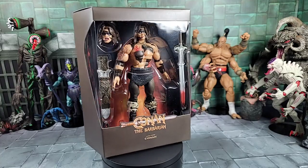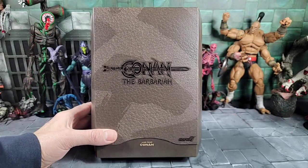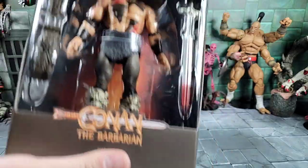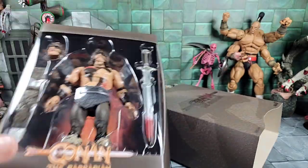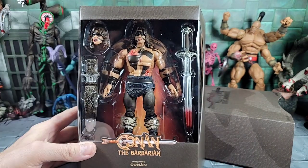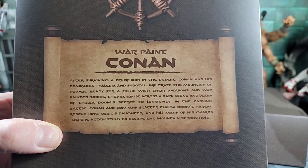I love the box, the art, and it comes with a spare head. The box has this cool cover that kind of looks like a book. The pull cover slides off like so. I love the layout — it has a sword and a spare head.